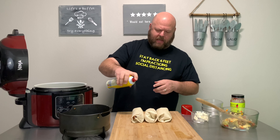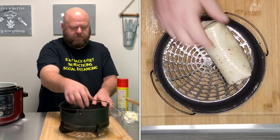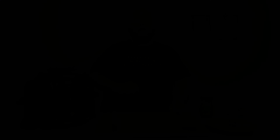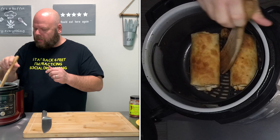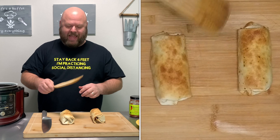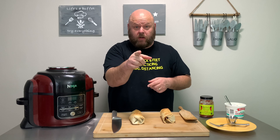Let's hit the tops with some pan spray. Now let's put them in that air fryer basket — you can only do two at a time. That's all right, they don't take long. Drop that right into your Ninja Foodie. Let's air crisp at 400 degrees for seven minutes. The timer went off. Let's take a look — oh yeah, perfect. Look at that — like you deep fried it. Now I'm going to go ahead and throw that other one in for my son. Air crisp 400 for seven minutes.